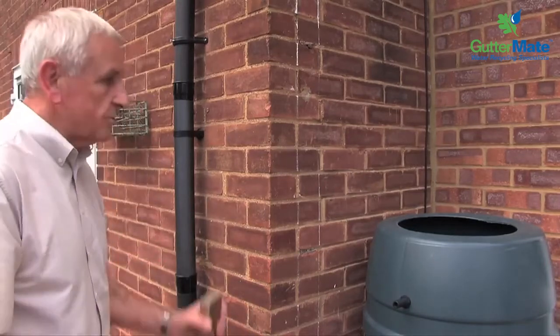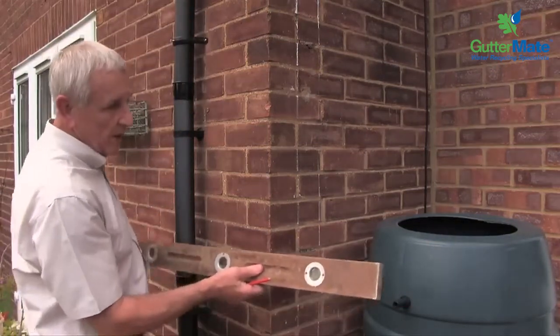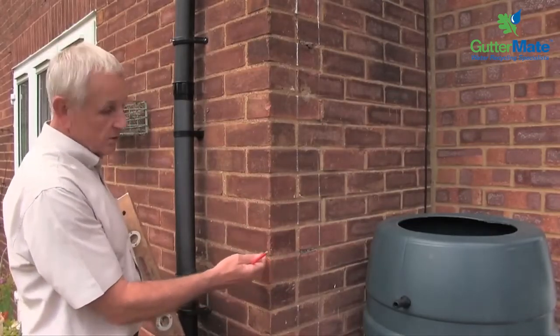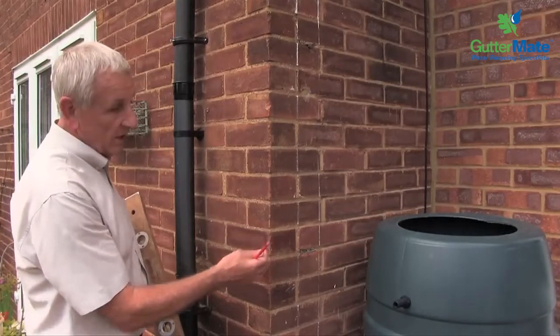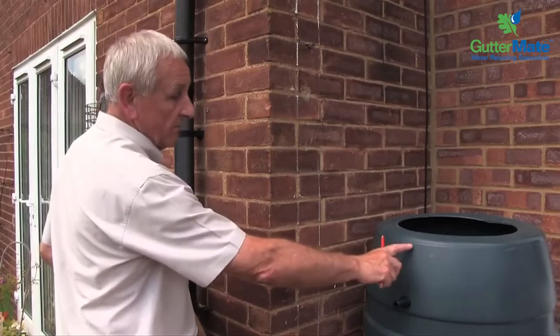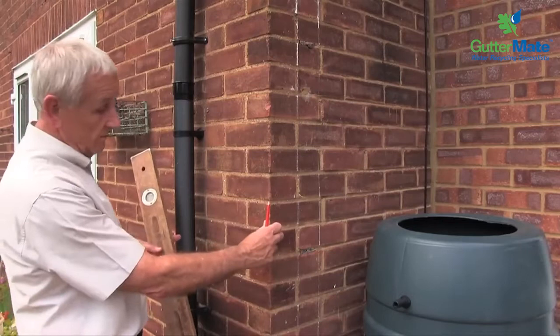So we use a spirit level to get this level over to the downpipe. And because this is slightly different, there is a corner in the way here. So we first of all are going to transfer this level to the corner and then from the corner to the downpipe here.